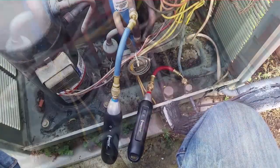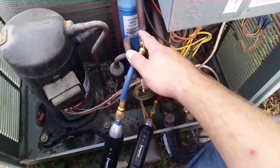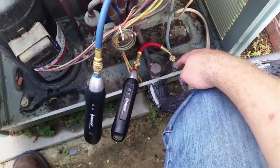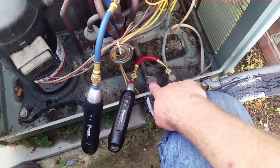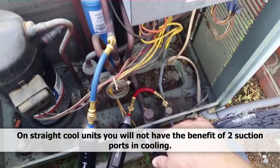We'll get our pipe straps where they're supposed to be. We have our low and high pressure probes hooked up — the low pressure probe to the common suction, and the high pressure probe to the liquid. In cooling this will also give us suction pressure, but we don't need that — we're going to use that port for adding refrigerant if necessary. Probably not, but we'll leave that open.